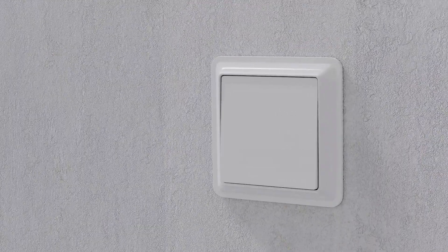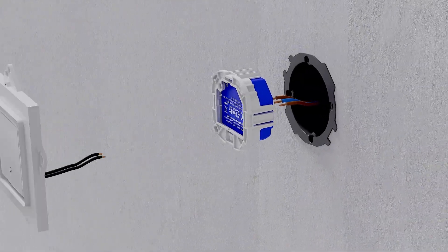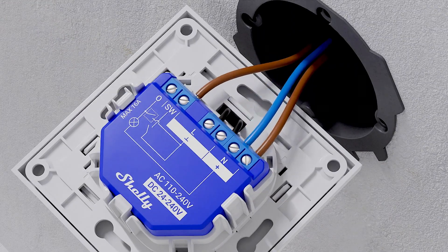You can install Shelly Smart Relay Wall Switch in the place of your retro light switches. No additional wiring or reconstructions required.